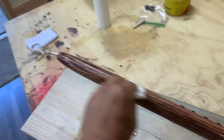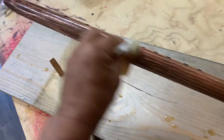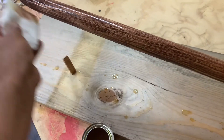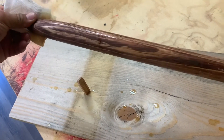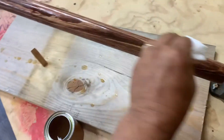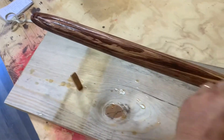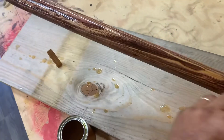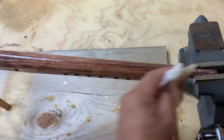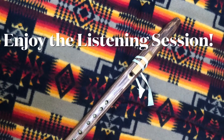I figured this flute is probably going to be given away — I don't think I've ever really sold too many flutes. But it was something I needed to make in order to show how your flute was made. I hope you enjoy your flute and continue to play it. And if you ever get interested in making your own flute, you know who to call. Enjoy the conference and listening session, and we'll talk to you soon.